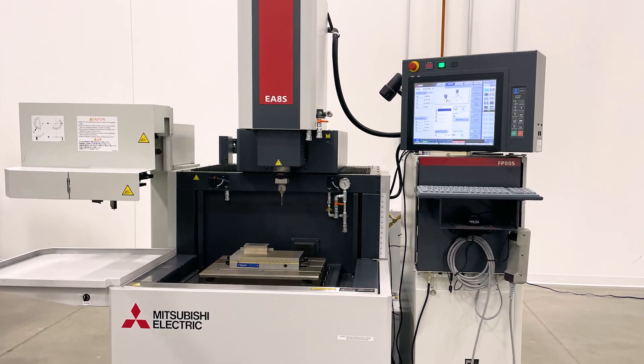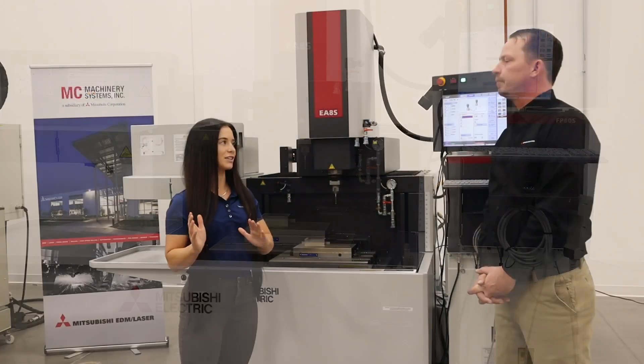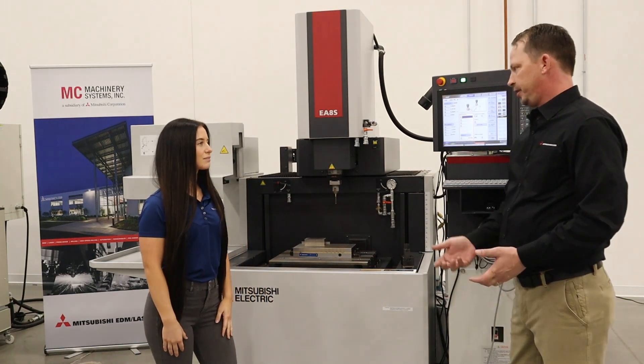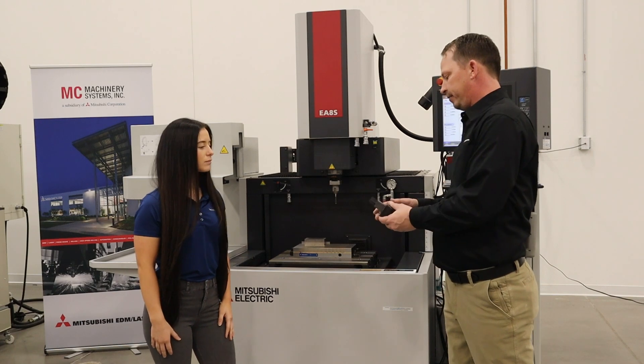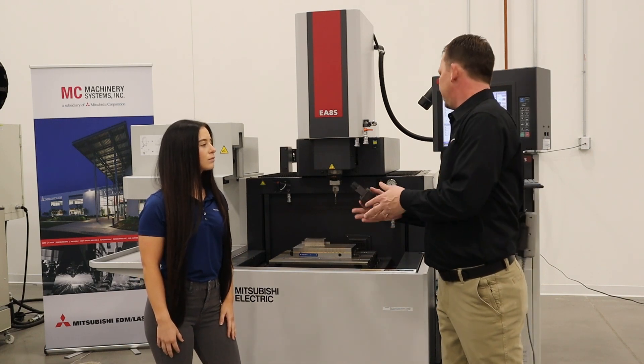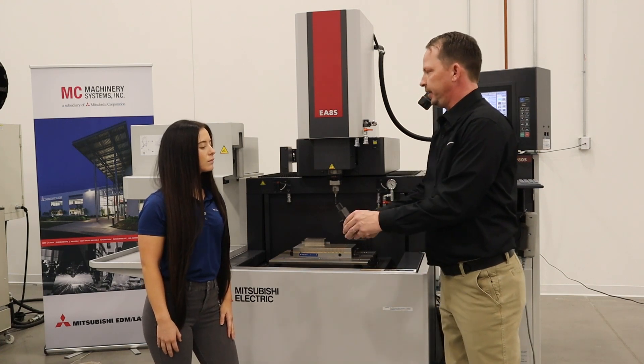Let's get into what a Sinker is, but before we do that, tell us the difference between a wire and Sinker EDM. The main difference between the two is the wire is going to use a wire that comes off a roll, whereas in the Sinker it's going to use some kind of graphite or copper material that we're going to mount in the head, or in the table in some cases, and we're going to make this shape into the metal.